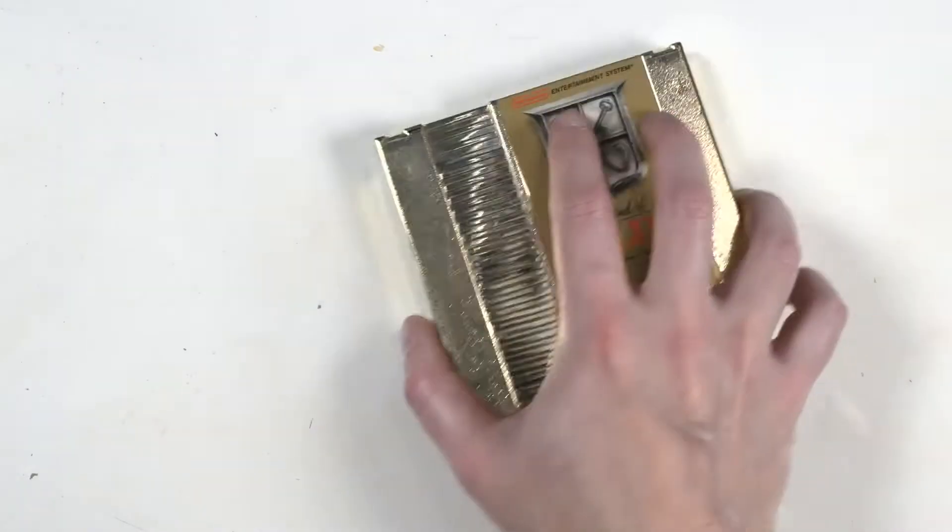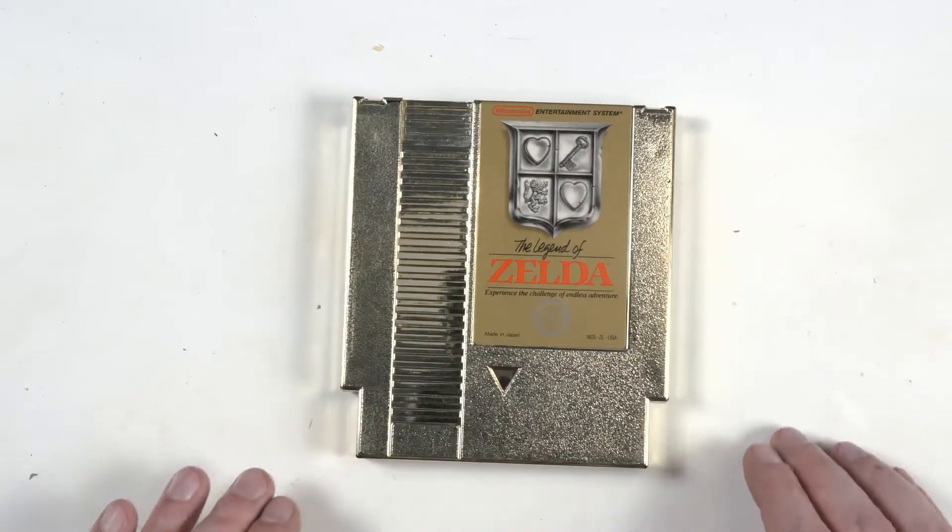Today we're going to replace the battery in an original Nintendo game.